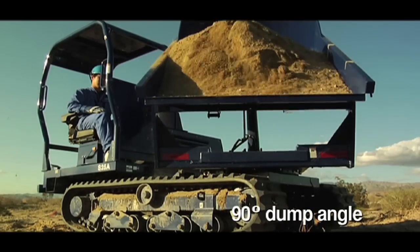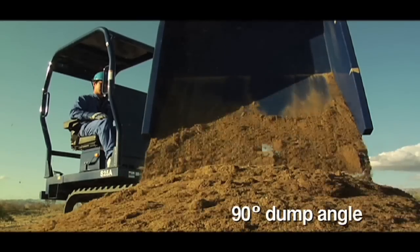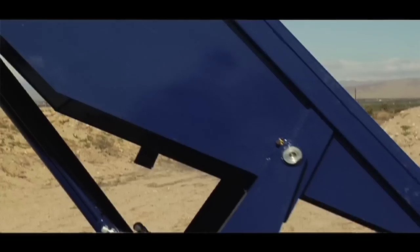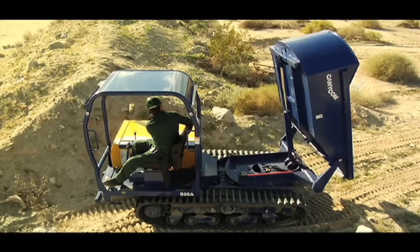The 90-degree dumping angle also ensures an efficient unloading process. The 180-degree pivoting dump box helps to reduce ground impact and increase maneuverability in tight spaces, saving the operator time and money.